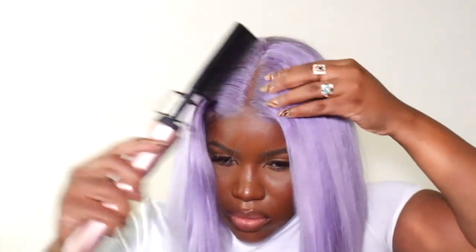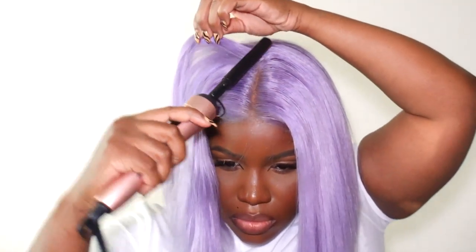I did have to go over my hair a couple of times with the flat iron and the hot comb because the top of this wig is really thick. I believe I could have plucked it more, but you have to be careful with T-part wigs because you don't have that much space to pluck — but I think it still came out great.